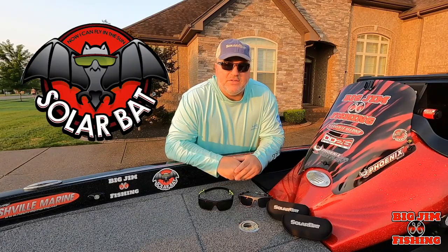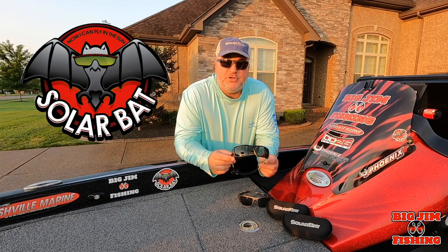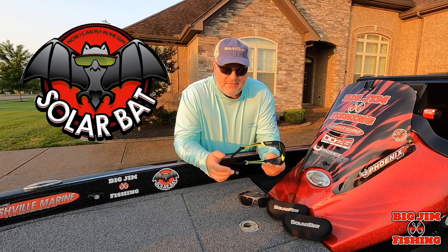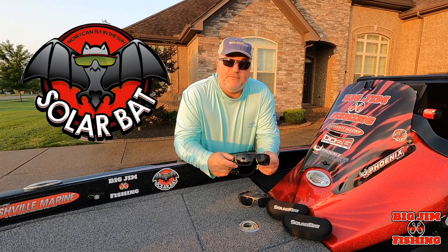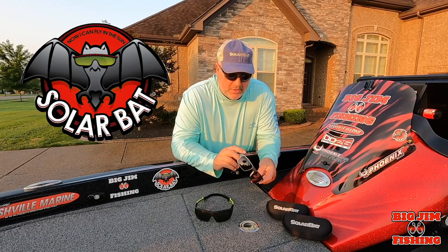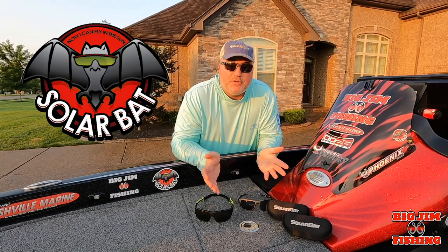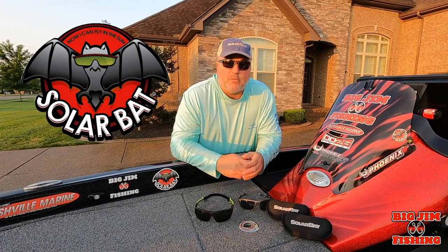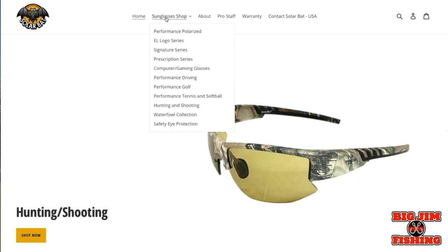Hey guys, let me talk about Solar Bat sunglasses. These new glasses I got are called FL Ones and they are prescription no-line bifocals. What's unique about them is that they float and they have a strap on the back to keep them on your head when you're running down the lake. Here's an example of them floating. The other two pairs I really like are the HP3s and the RB2s. I wear no-line progressive bifocals and it is real easy to get Solar Bat sunglasses — go on to the website and select the prescription series.